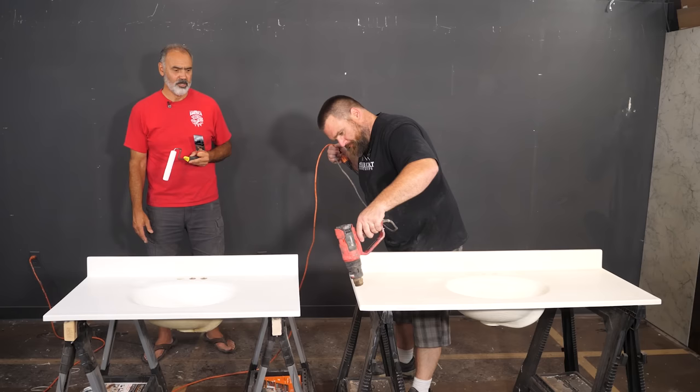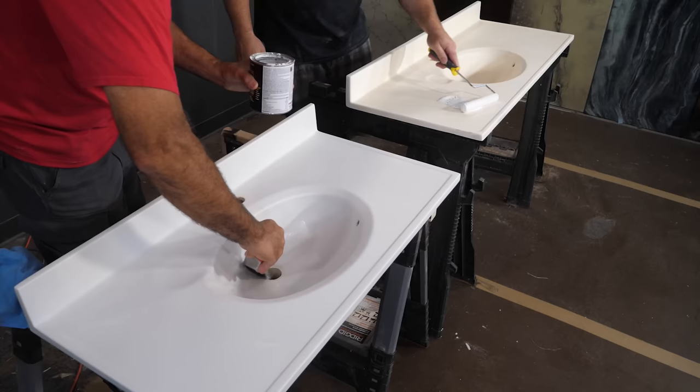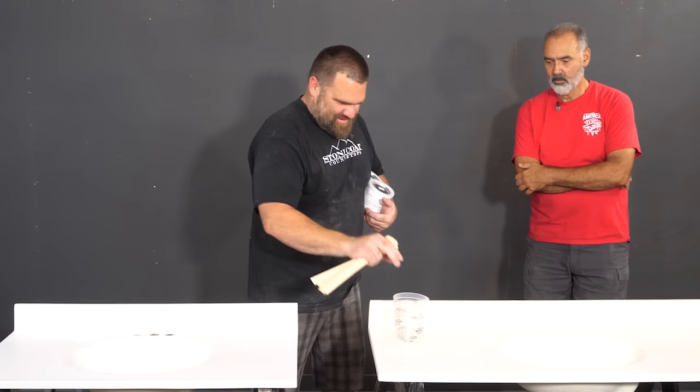We can do another coat on this — real thin. Just to be safe, let me know when you're ready and I'll do the bowls. We're pretty much there. Round two — same deal? Yep, thin to win.